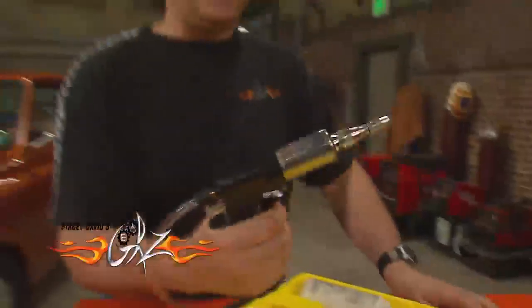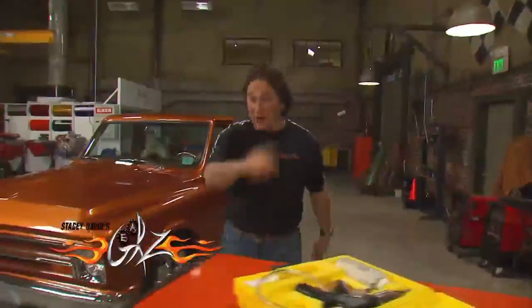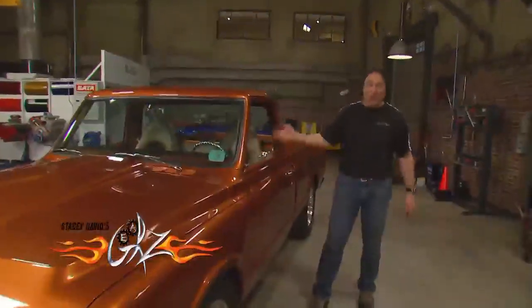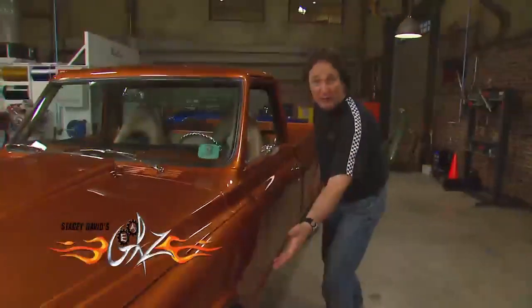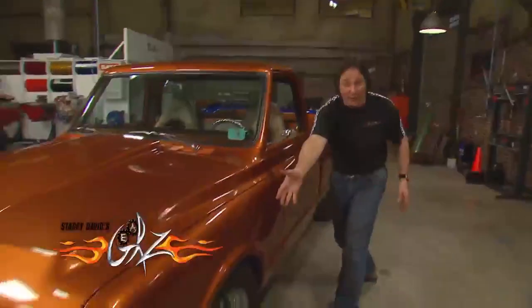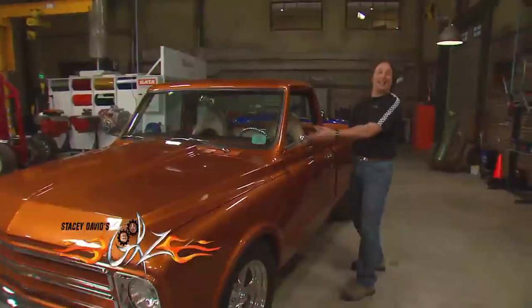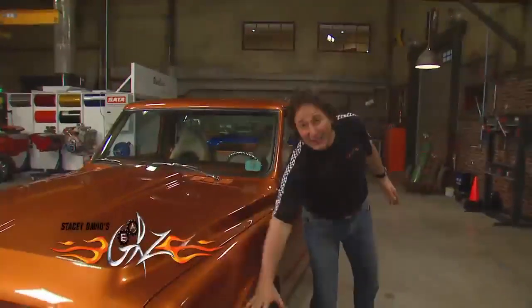The first thing we're going to look at is bleeding the brakes. In the past, the scenario has always been you get Cousin Eddie or Aunt Thelma inside pushing on the pedal while you're down opening and closing the bleed screws at the wheels. In doing this, hopefully you run all the air down and out through the bleed screws. The problem with this, other than Cousin Eddie hitting the pedal at the wrong time, is that you're shoving that air in exactly the wrong direction.